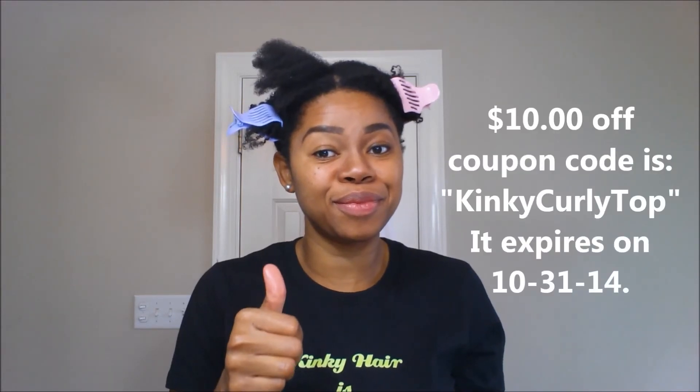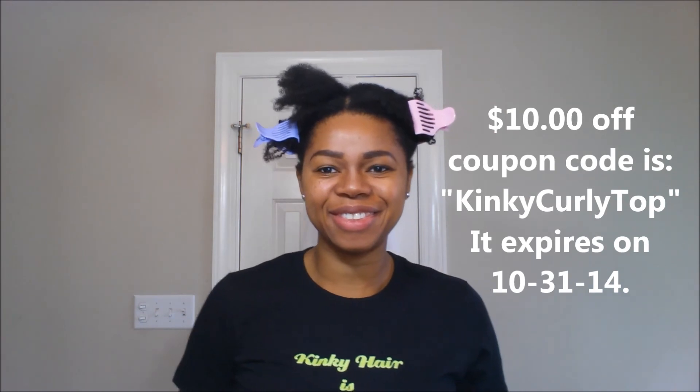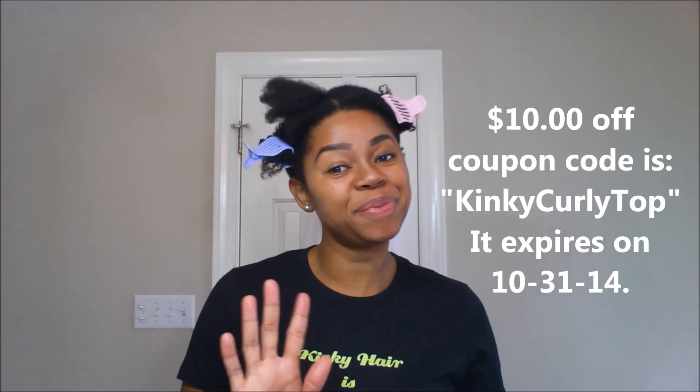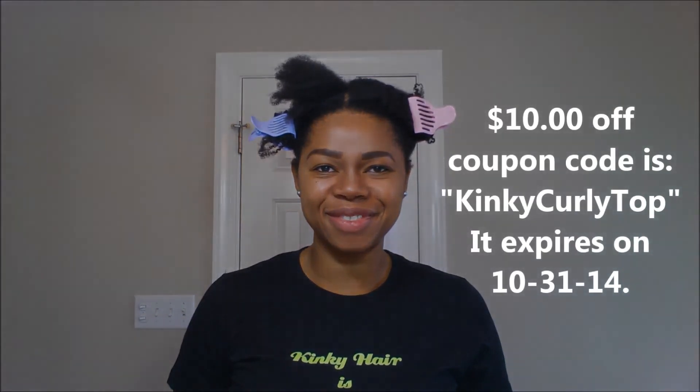I love this thing so much that I was able to get you guys a ten dollar off coupon. I'm giving it a huge thumbs up! If you're interested, please check the description bar. I'll talk to you in the next video — stay awesome, bold and chic. Bye!